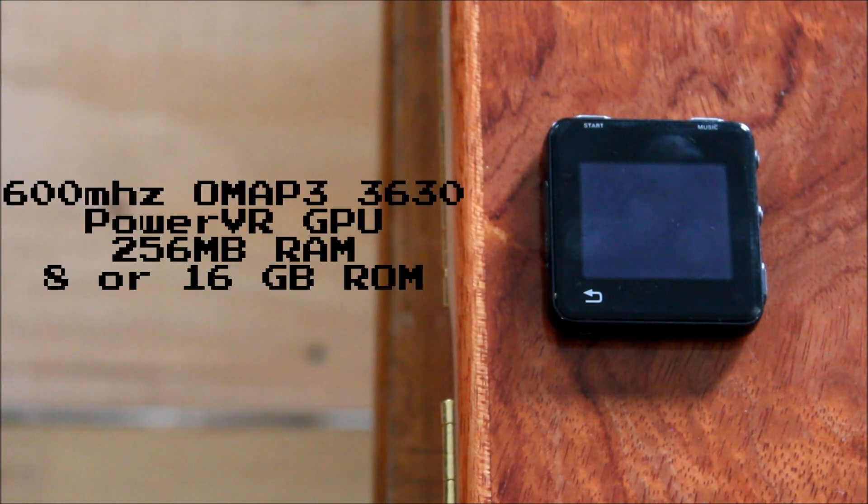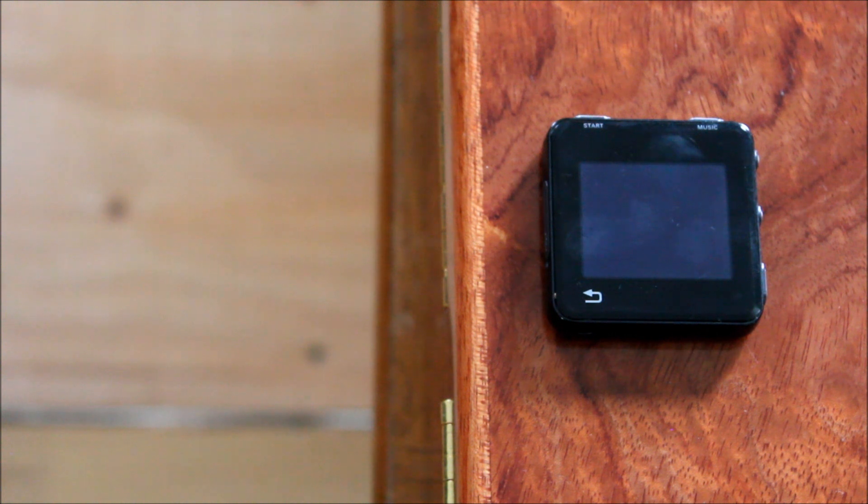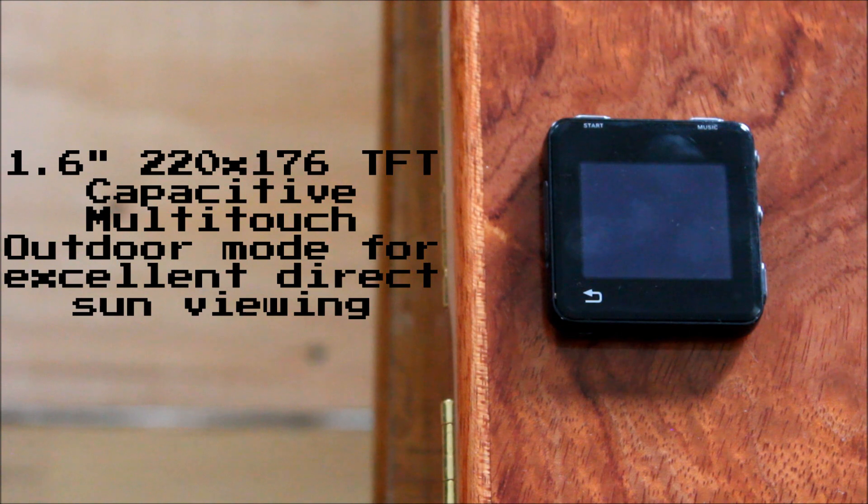The MotoActive was powered by a 600MHz OMAP CPU, a PowerVR GPU, and 256MB of RAM. It also has WiFi, Bluetooth, and GPS, and it runs on Android 2.3.4 Gingerbread. It uses a 1.6 inch 220x176 multi-touch screen, and it also has 5 buttons and a soft key.